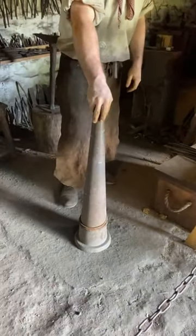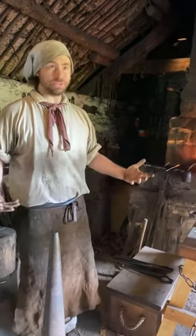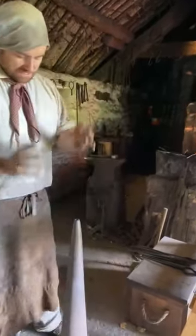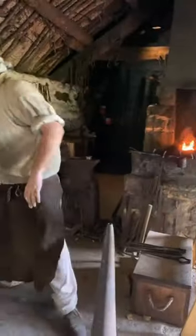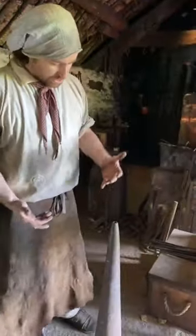So this is a cone mandrel. This is a big version of something you'd find if you visit any jeweler today — say you go to get a ring on your finger resized. This is essentially a big version of a tool called a mandrel that a jeweler would use, and it's going to be something about the size of your finger. It probably looks something like this.